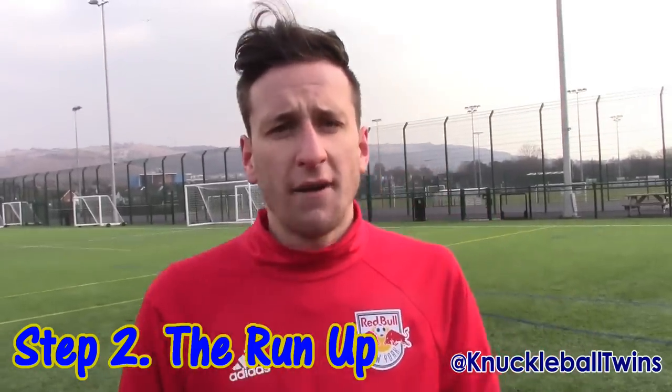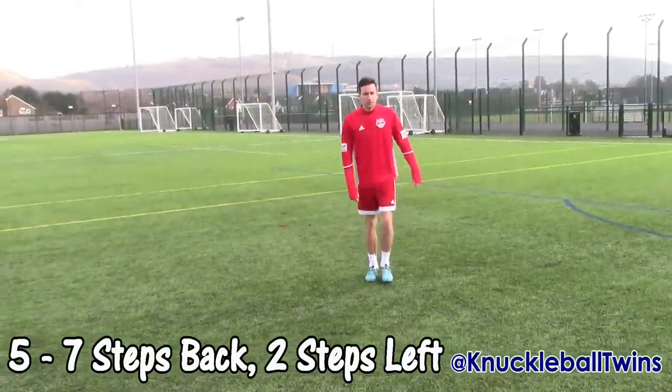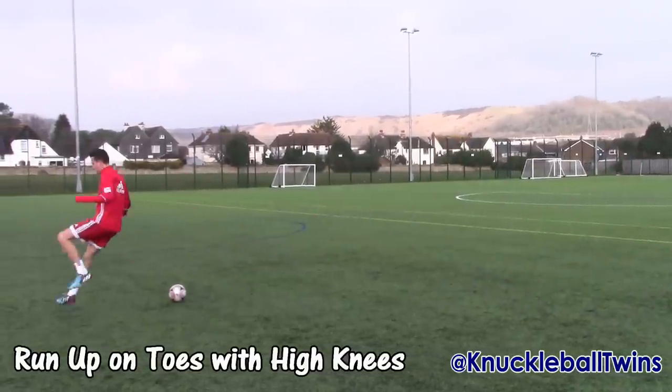Step two is the run-up. The run-up is very important when performing a knuckleball free-kick. I usually take between five and seven steps back directly from the ball, and then two to the left. When striking a knuckleball, it's really important that your approach is nice and straight — not too far to the left or right. We're not doing a curved shot, we're doing a knuckleball. Make sure on the approach that you're on your toes and have high knees. Remember to make the last strides in your run-up bigger to help you generate power.